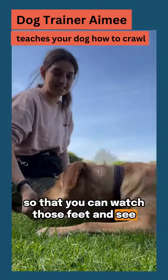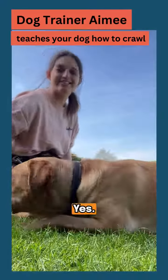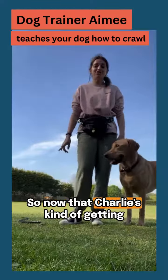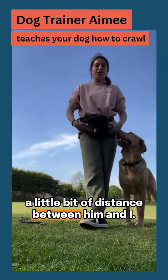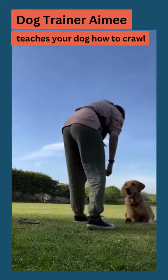So food is on the nose — yes! He moved his front feet so I said yes and rewarded. Sit, good boy, lie down, watch those front feet — yes! Good boy!